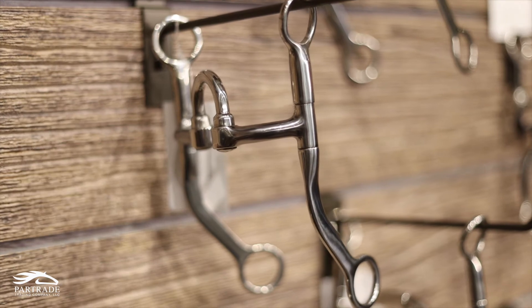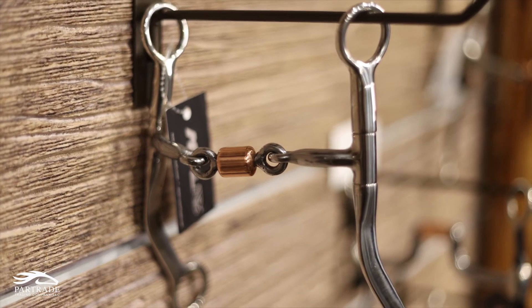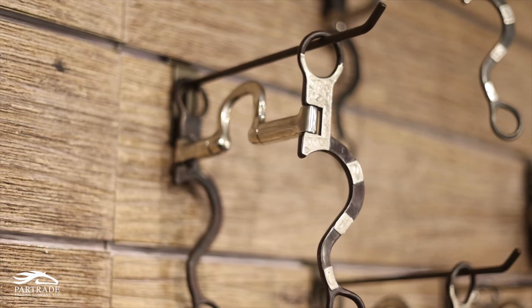We also have the Performer collection this year — it's got your standard working cheek with three different mouthpieces. We also have the broken heart series, which has the broken heart cheek on the side.